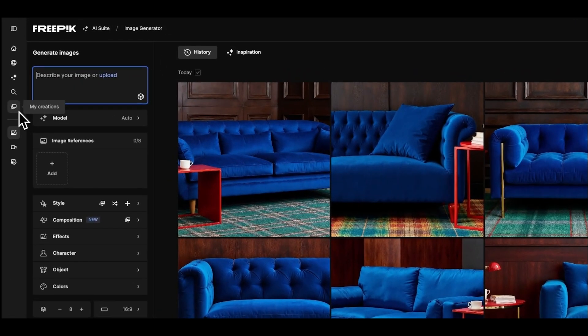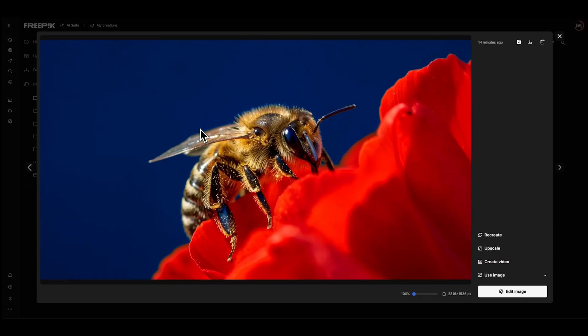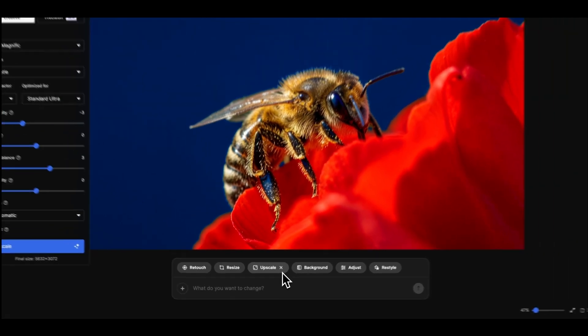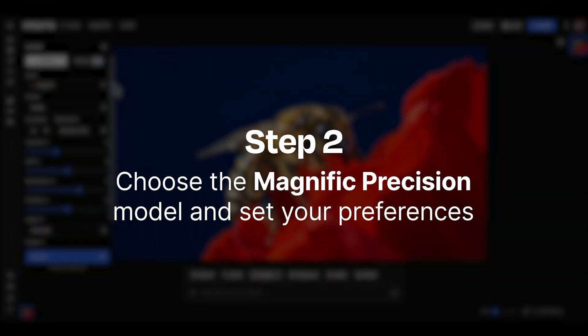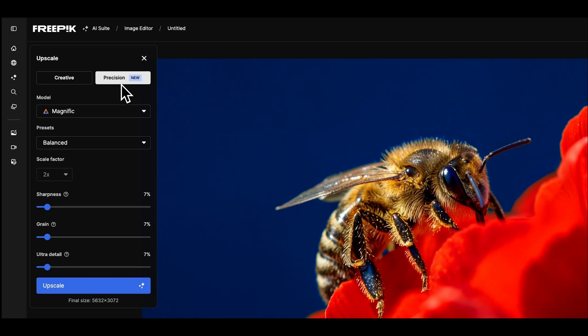Use a visual from your previous creations or upload one from your own. Let's try with this one. Then, click on Edit Image and select the Upscaler feature. Go with the Precision option for extra sharp results.